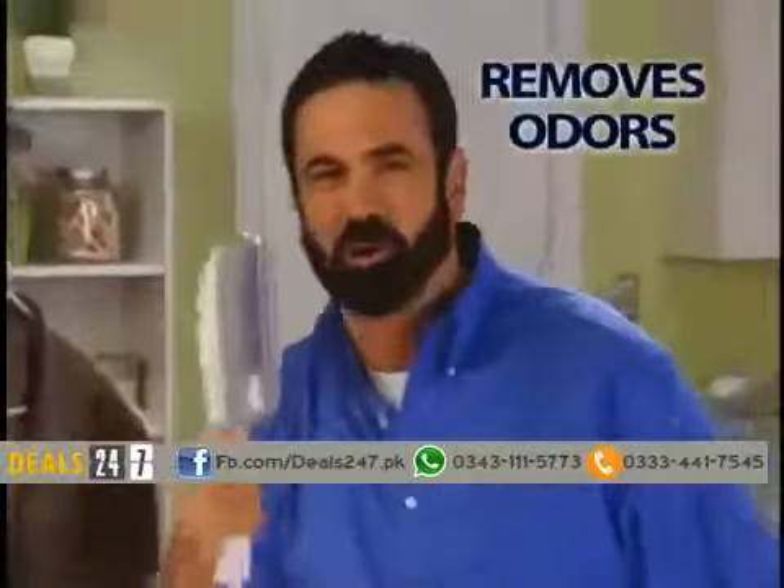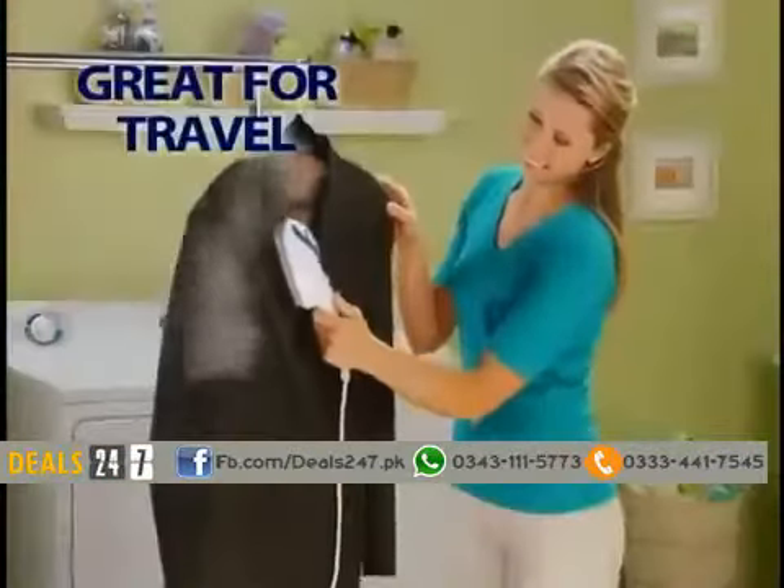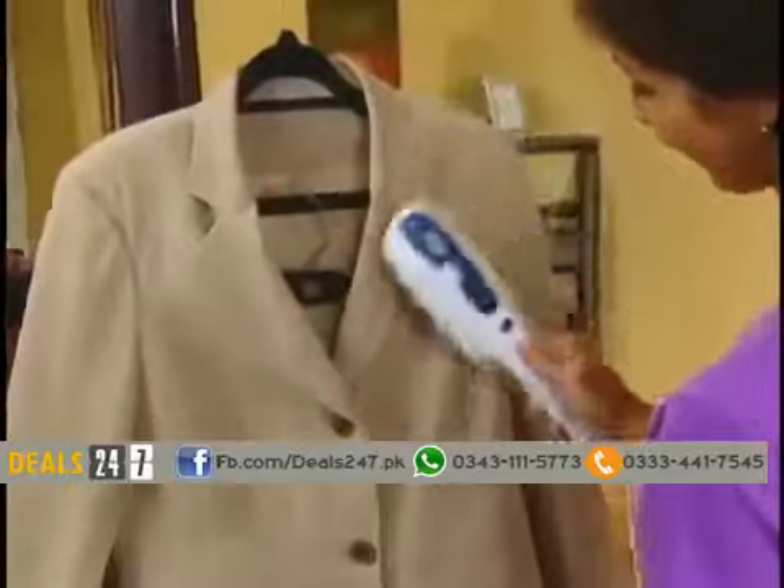It not only removes wrinkles, but odors too. Wore it once? Use the power of steam to refresh and deodorize and save you money. De-wrinkle that rayon blouse in seconds. Rejuvenate a suit jacket that you'd normally dry clean.